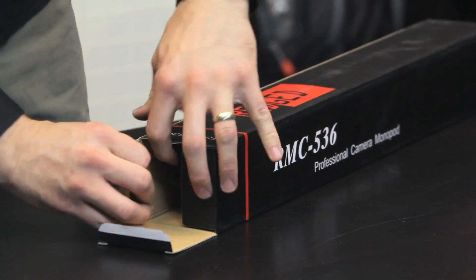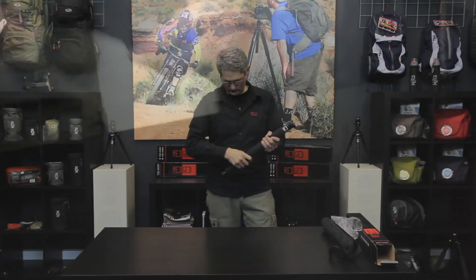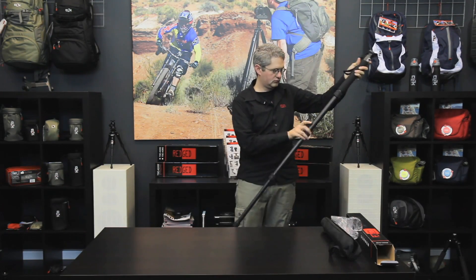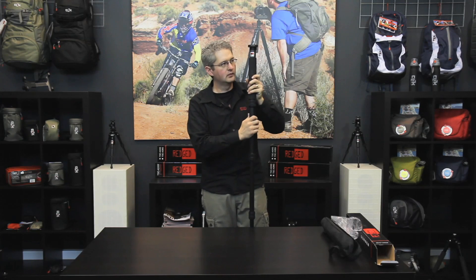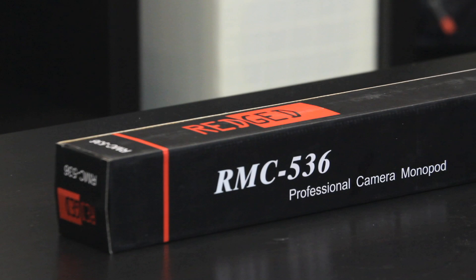Hello, I'm photographer Jim Speth and this is the RMC 536 monopod by RegEd. The RMC 536 is a five section carbon fiber monopod that has an extended length of 166 centimeters or 5.45 feet. Its folded length is 51 centimeters or 1.67 feet. The monopod weighs 600 grams or 21.16 ounces and carries 16 kilograms or 35.27 pounds of weight.